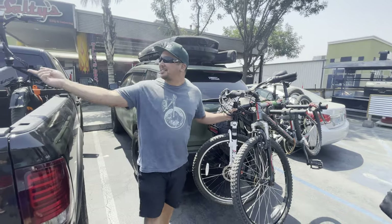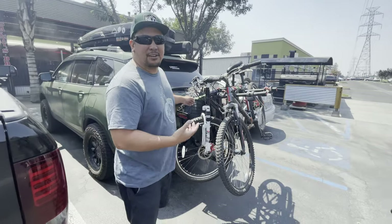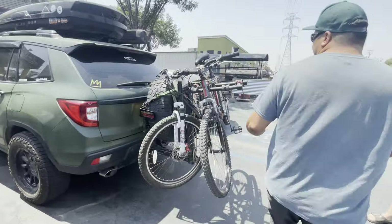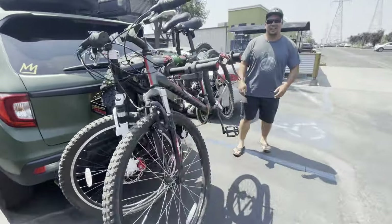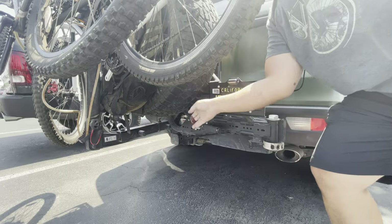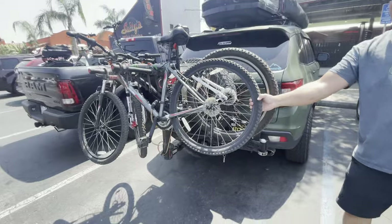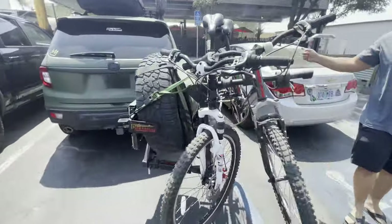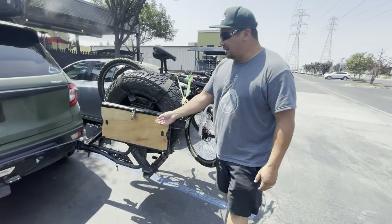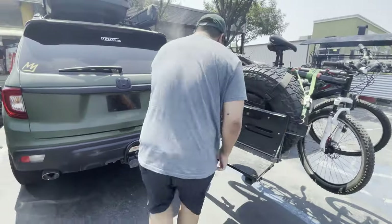We are on a road trip, as you can see with all these bikes everywhere. This is my tire carrier — it does more than just carry a tire, it also holds bikes. To operate it, you just take this pin out with one hand, swing the whole thing out, and it auto-stops right here with a click. It also has a table, which is kind of nice.